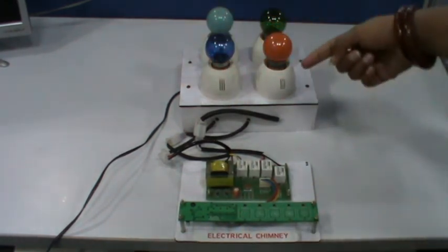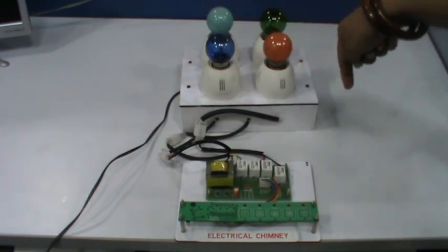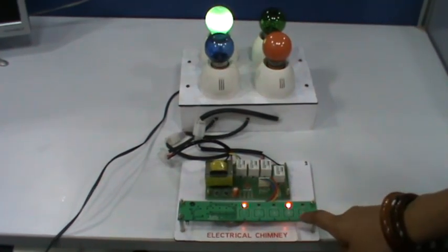For this demo board, we have connected the output to bulbs instead of the fan, demonstrating low fan, medium, high, and light.